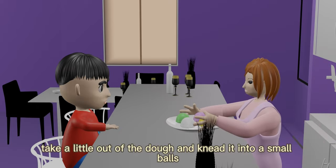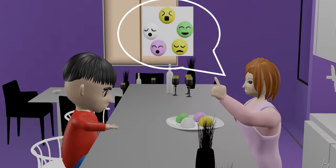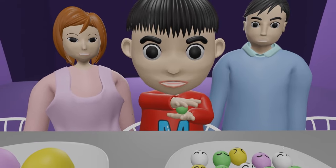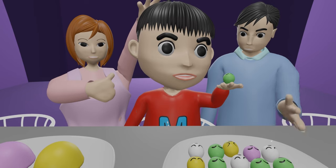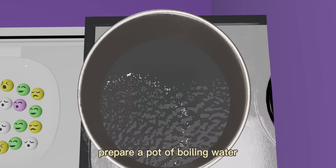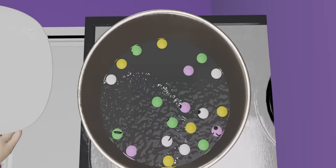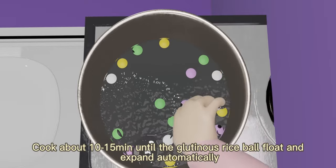Then take a little of the dough and knead it into small balls. Prepare a pot of boiling water, pour in the small balls, and stir to prevent them from sticking together. Cook for about 10-15 minutes until the glutinous rice balls float and expand automatically.